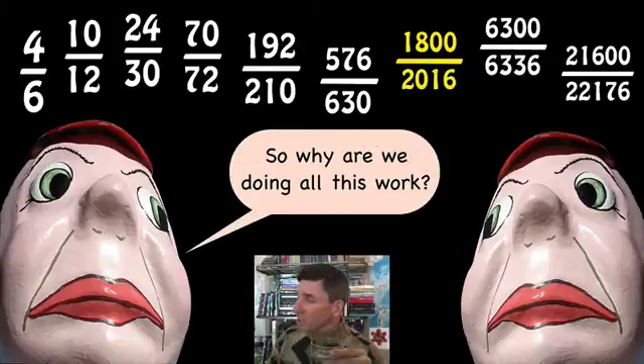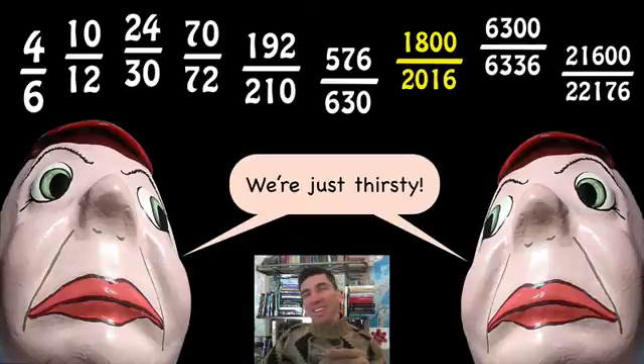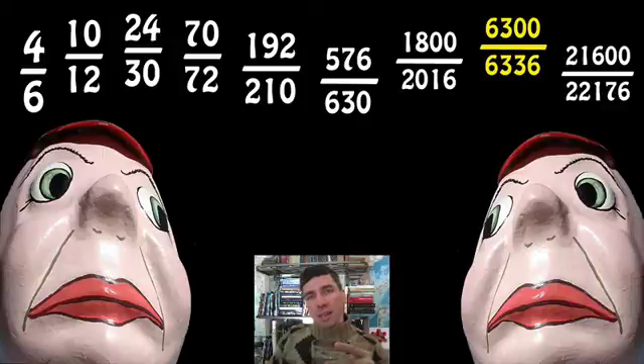Why are we doing all this work? For the joy of mathematics — silly question, Tweedledum. Forget the thirst, guys — we're working in the beauty of mathematics now. Can we set aside the worldly desires and just focus on the joy of mathematics? You can see that things get really good by the time we get to 11 — 6,300 over 6,336, that's over 99%. Then it gets worse again. So it's very difficult to answer your question, Tweedledum — that was a very good, thought-provoking question. Do things get better?